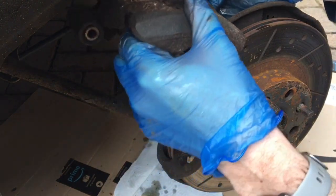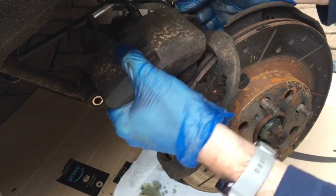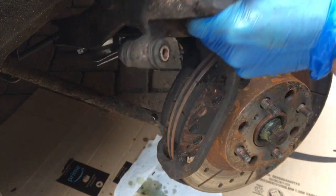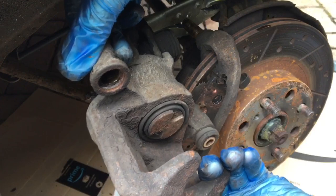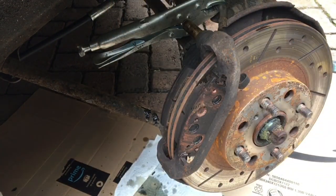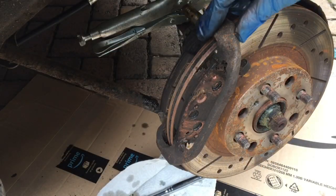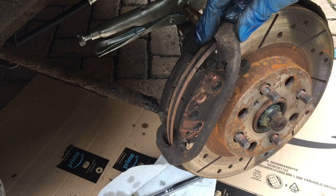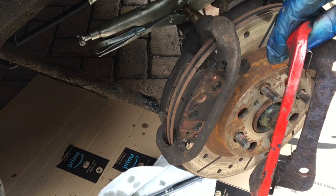We have raised it up on that hinge — and there we go, it's off. That's the original gone. Now the next step is by no means mandatory. The caliper carrier is an inanimate object and it rarely wears out. However, my replacement came with a red one so I'm going to swap them over.